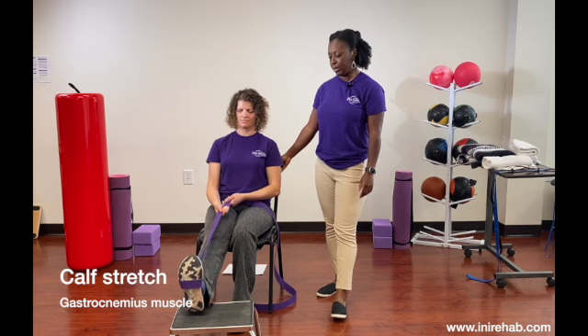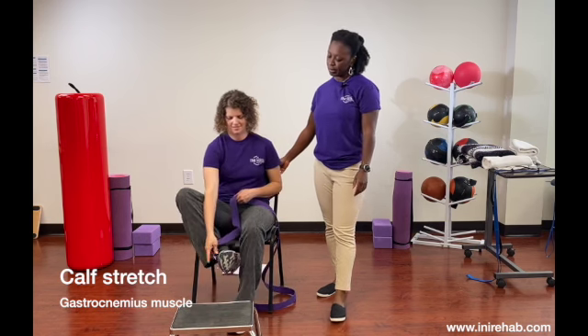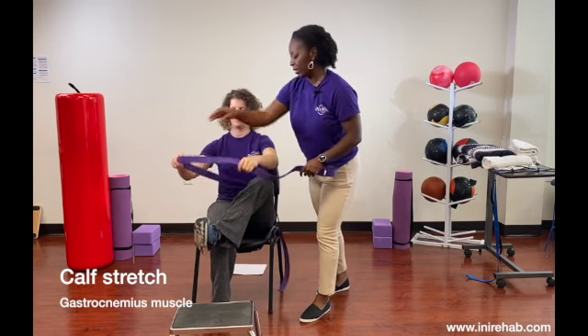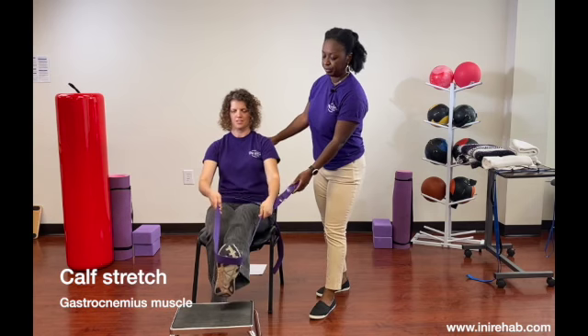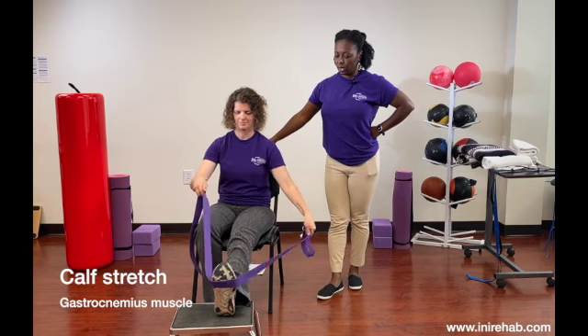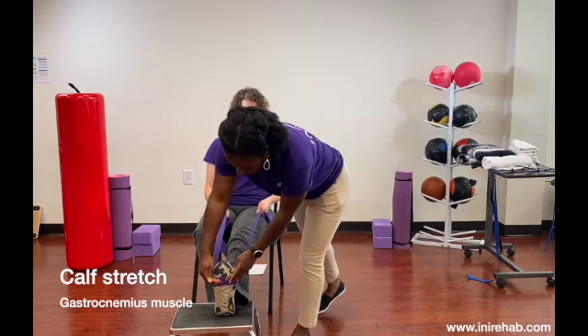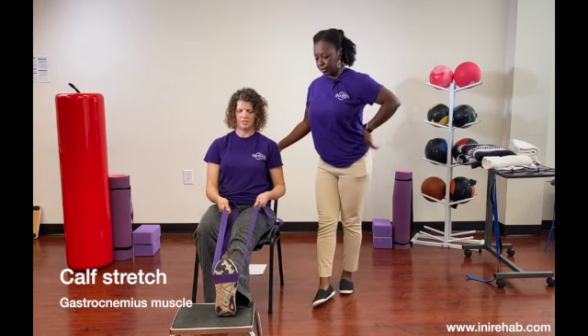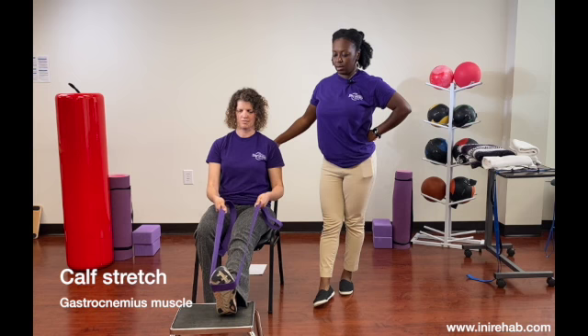Let's do two more here, and then you switch. You can show the option of not using the hook — and you can use a sheet. You want to make sure it's kind of at the sole of your foot or shoe, not too far up and not too low. There you go — now she has a better grip.